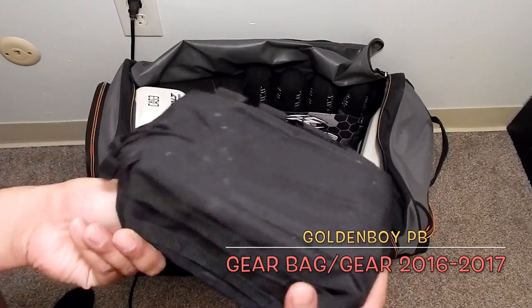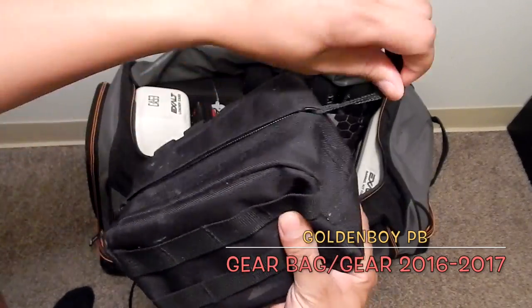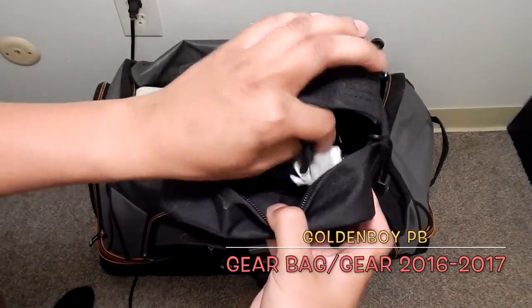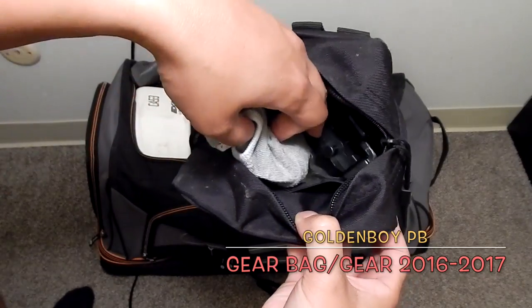Then there's a little tactical bag that has my camera parts, chargers, spare parts, and all that good stuff. I carry all that extra gear with me.